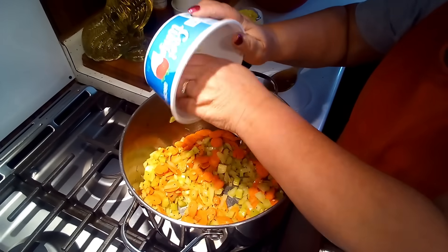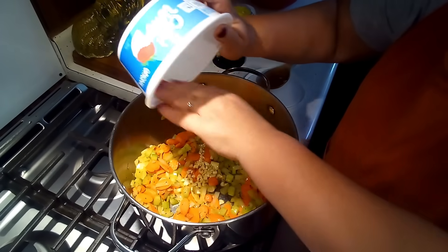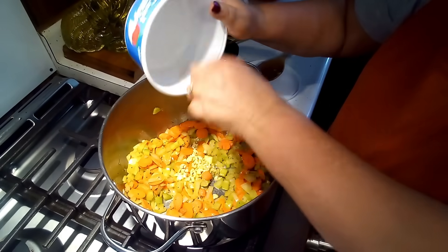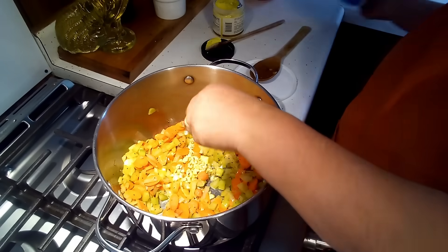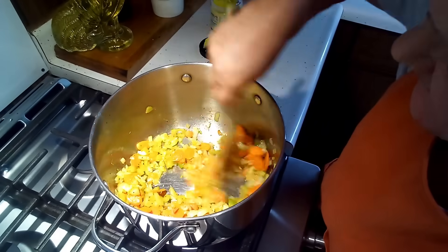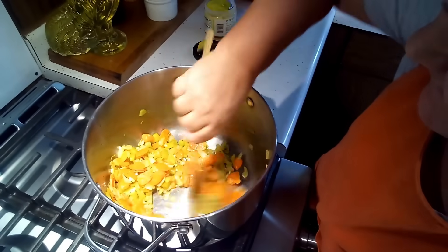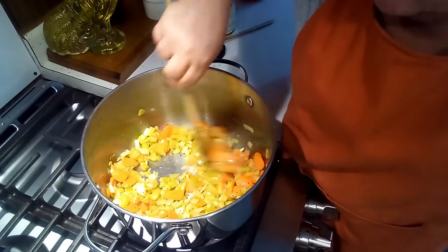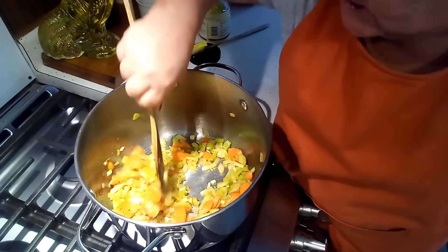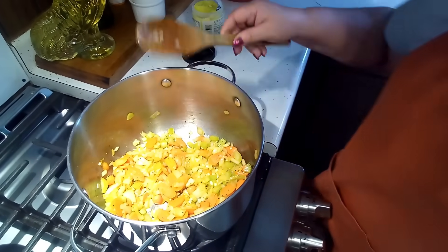I forgot I had cut up garlic earlier — I forgot to put my garlic in here. By the way, I did put a clove of garlic in with the broth when I was making it, so there's a little bit in there. That was two cloves of garlic that I put in here now. So that garlic will cook a little bit — these vegetables just need to get a little more tender and then we'll be ready for our broth.